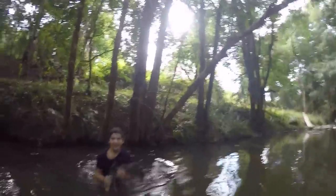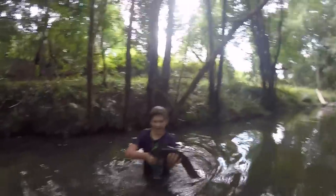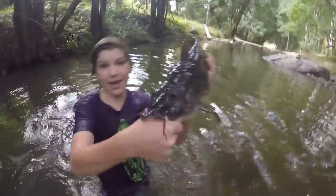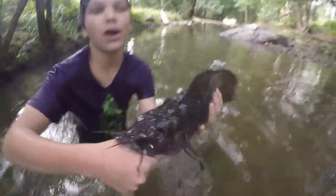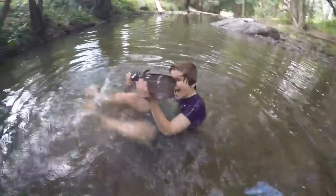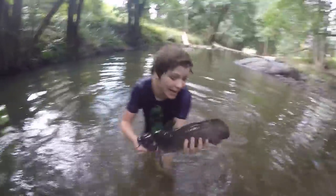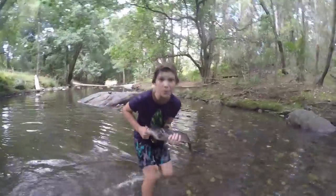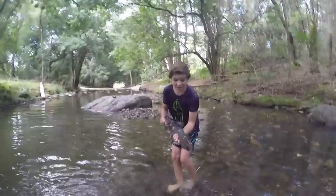This here is an eel-tail catfish. He's got a good bite on me as well. As you can see, he's gripped onto my thumb pretty well. They've got plates of teeth, and this one's quite big actually, but they can get even bigger. I'm going to go put them on the bank and get a better grip on them. He's very slippery.